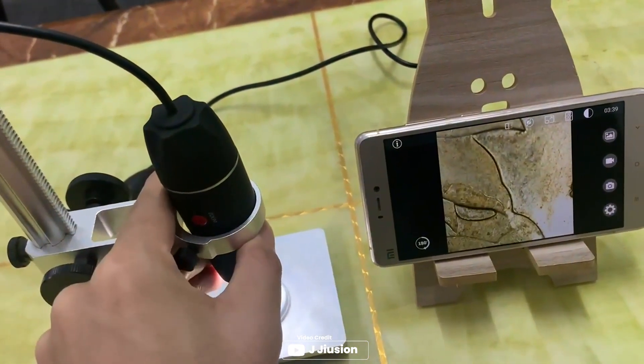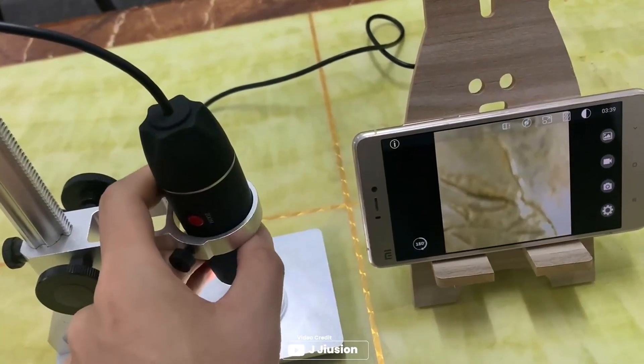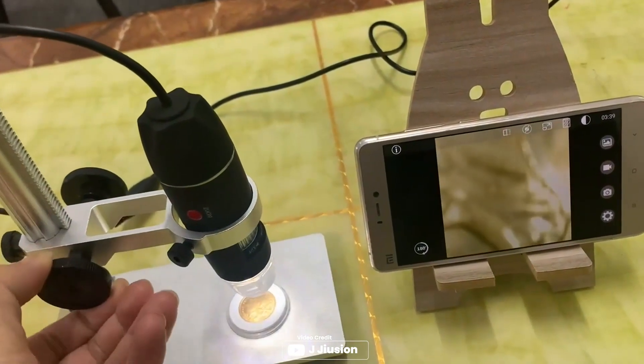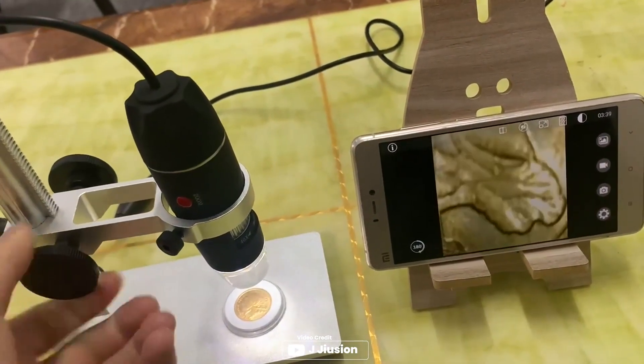Windows XP, Vista, 7, 8, 10, 11, Linux, and Chrome OS. However, it is not compatible with iPhone or iPad. It supports Android smartphones that have OTG function. To check if your smartphone has OTG, download the free app USB OTG Checker.